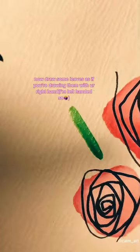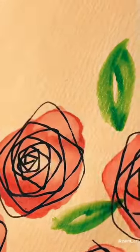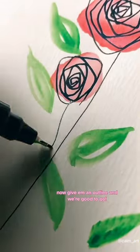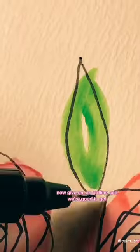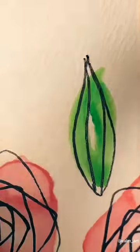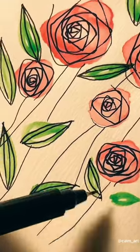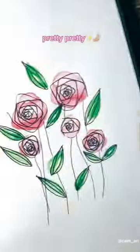I'm left-handed, so — now give them an outline and we're good to go. Pretty pretty.